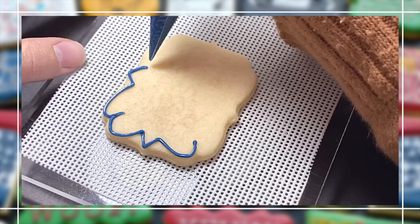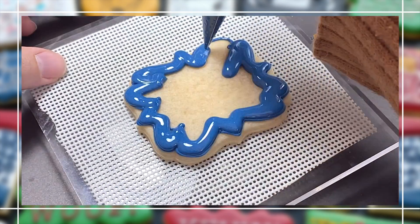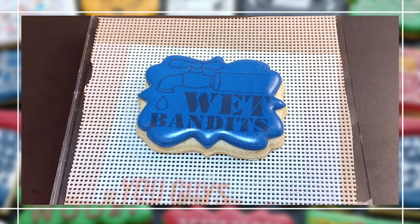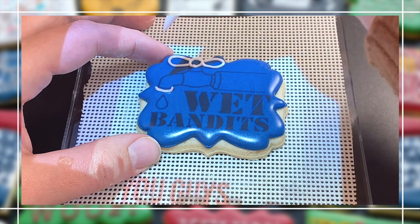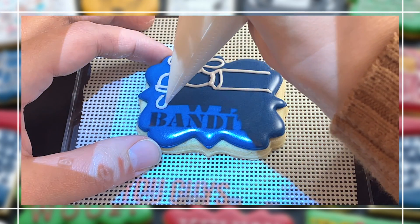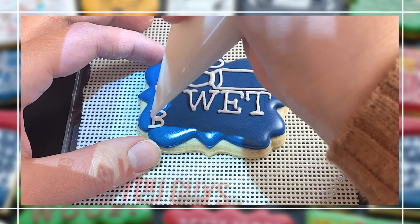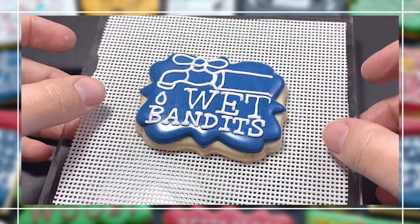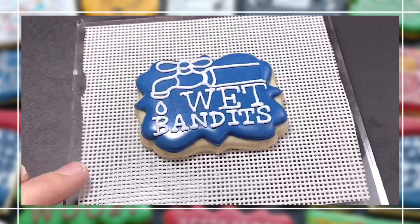Our final design is a small plaque that says 'Wet Bandits.' I chose to do this cookie in blue because in the Pepsi cookie we have blue, but that's pretty much it in this set, so I wanted to include blue elsewhere to make sense as a color. I also thought it worked because this is the Wet Bandits cookie, referencing water. I liked the placement of the letters in my graphic but not the font, so I changed it as I was doing the lettering to match more of the other fonts I used in the set. Don't be afraid to change graphics to make them work better for what you need.